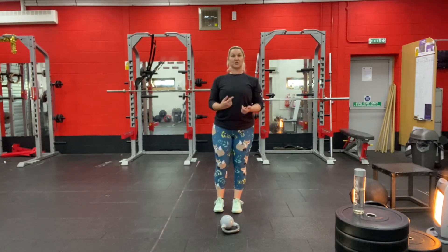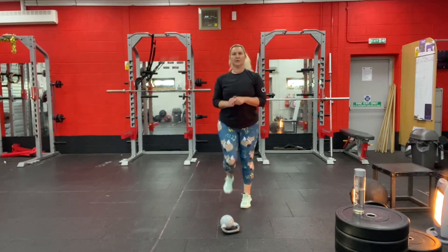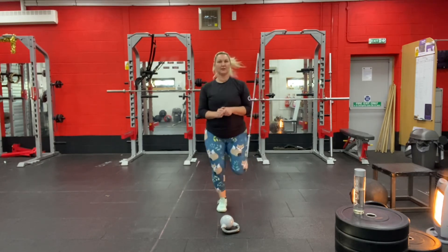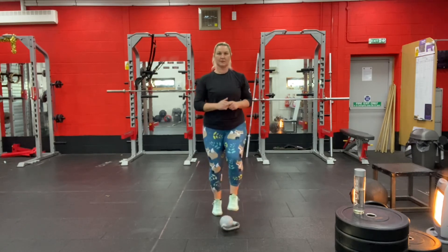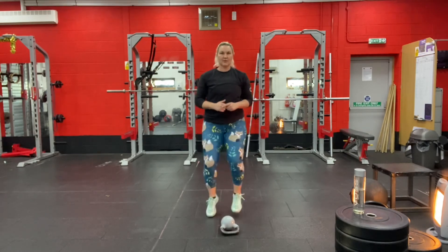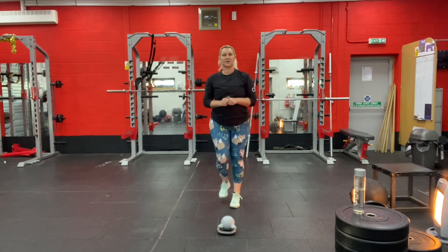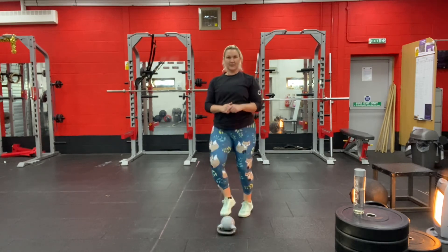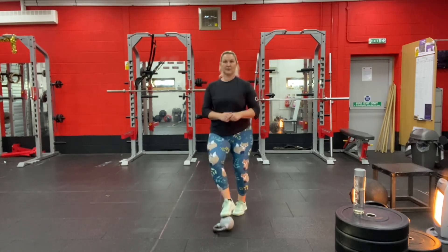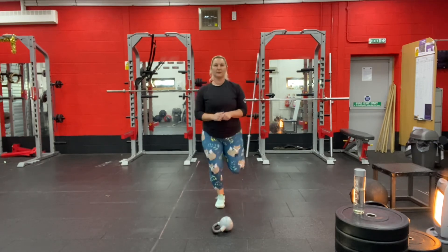Go back to toe taps, then flicking your heels up — we're just about done. Back to toe taps, and back to flicking your heels up. That's good.